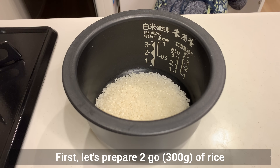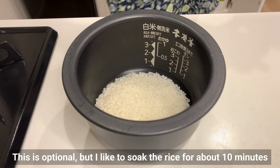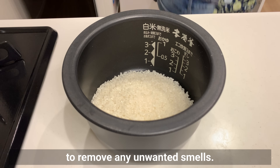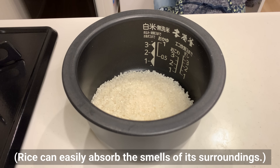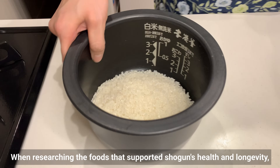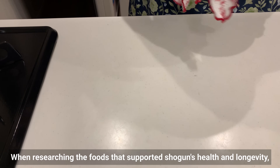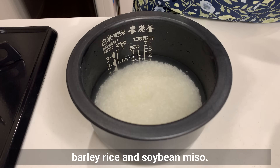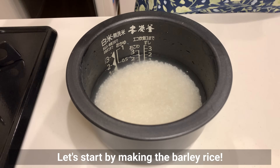Let's prepare 2 cups of rice and wash it thoroughly. I like to soak the rice for about 10 minutes to remove any unwanted smells, as rice can easily absorb the smell of its surroundings. I'll discard the water and use fresh water later. When researching the food that supported the shogun's health and longevity, two major keywords emerged: barley rice and soybean miso. Let's start by making the barley rice.